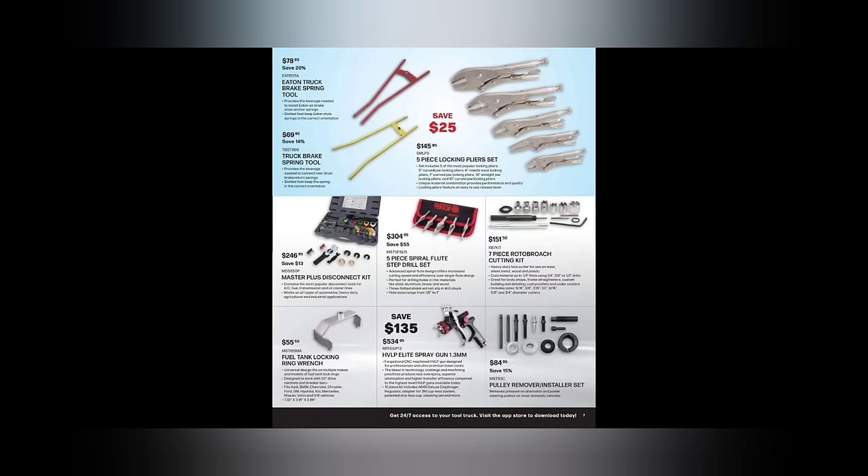We've got the truck brake spring tool, and I've actually seen a guy use that truck spring tool for transmission work too — he turned it into a transmission spring tool, which is kind of interesting. Four/five-piece locking plier set at $145.95. We've got the master Lyle disconnect set at $246.95.